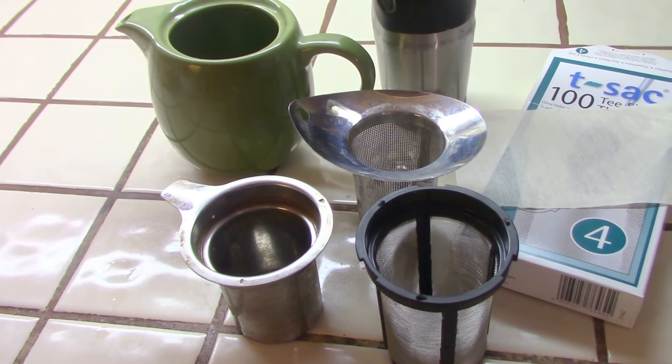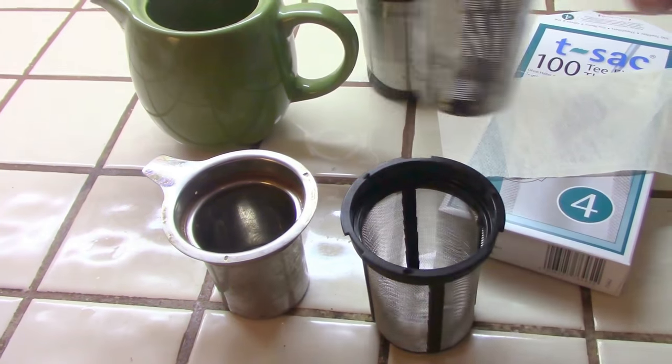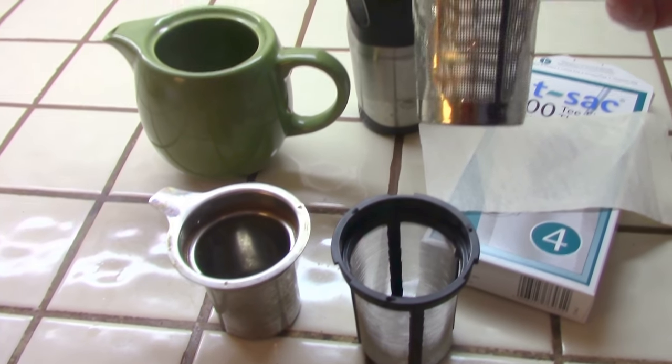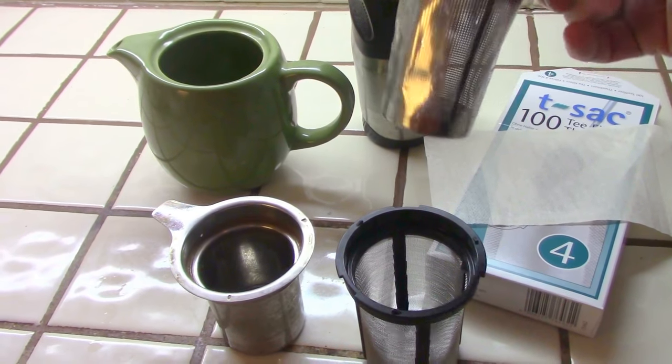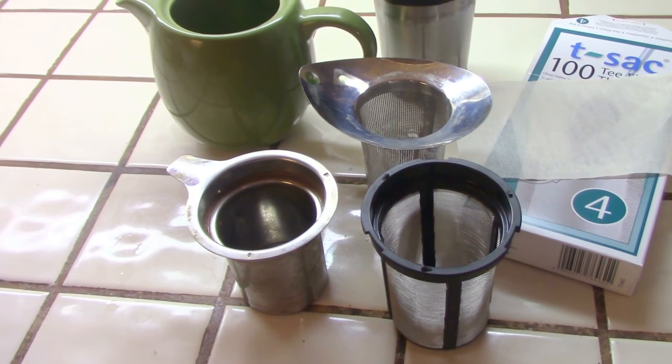The second metal infuser, Vern, I'd like to show is the one with the wide lip there. That's made by a European company, I believe — very stylish — and it has a nice fine mesh, good for rooibos needles. So that's a good option.